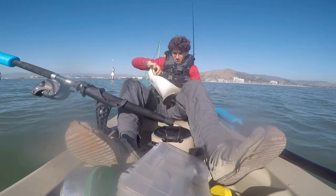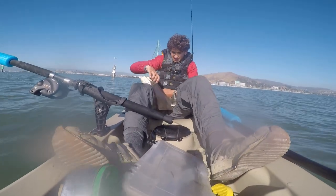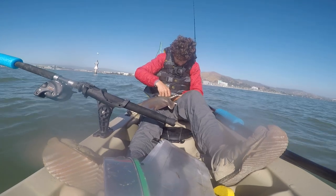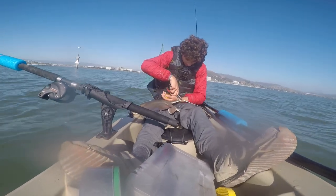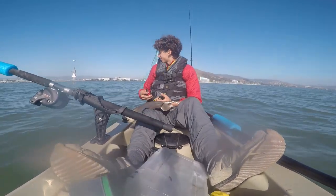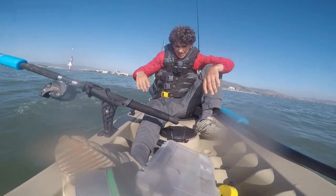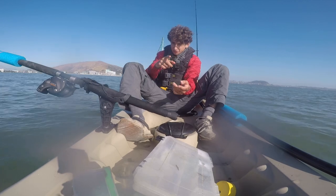That barb is really not budging. The barb snapped off — let's release this guy. Guys, I still have part of the barb in there, so I'm going to go to the hospital. Stay tuned though, there'll be more coming — like and subscribe, thank you.